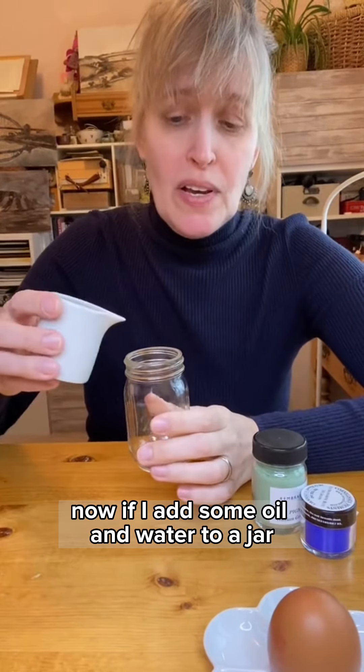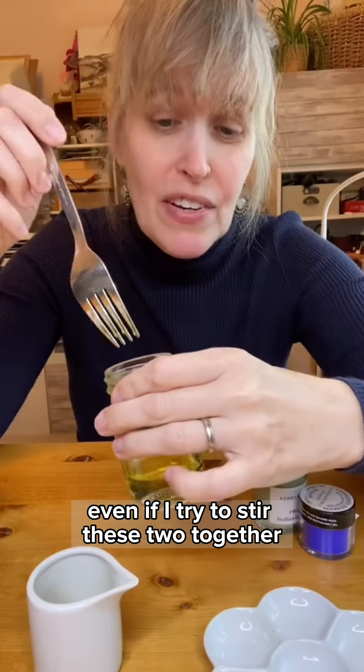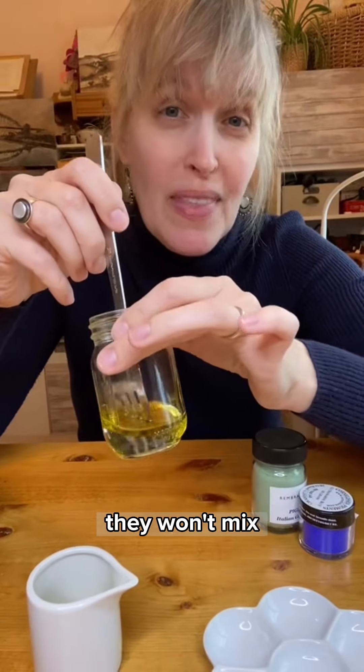Now if I add some oil and water to a jar, you can see here how the oil sits on top of the water. Even if I try to stir these two together, they won't mix.